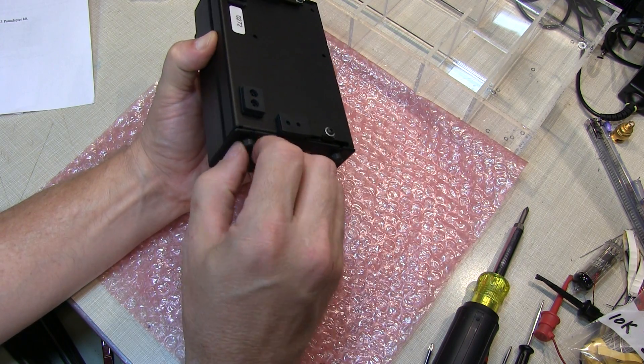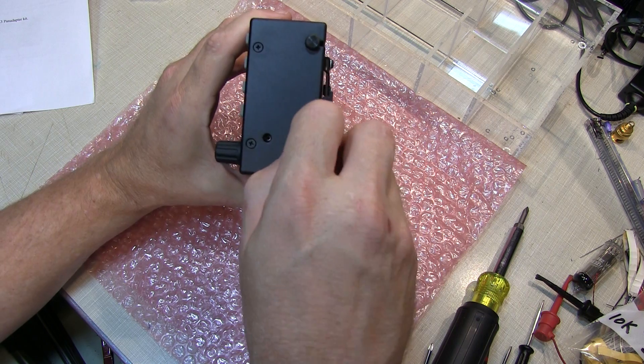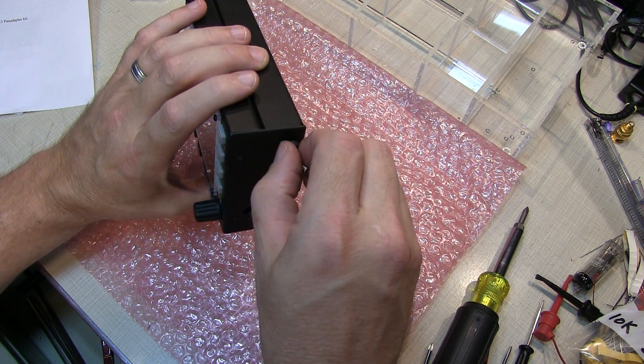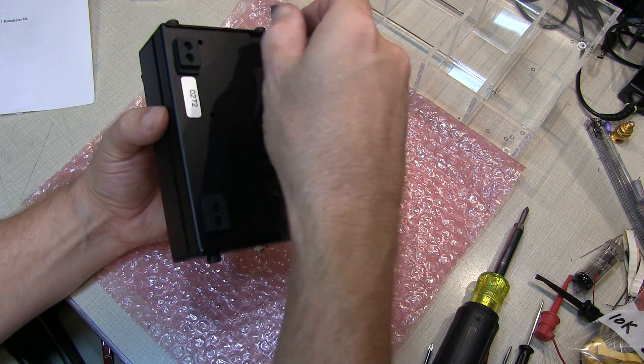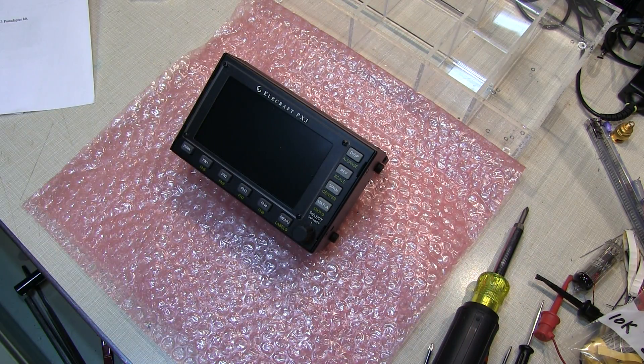With the halves in place, we can tighten up the lower two thumb screws to secure the case together, and then loosely tighten the top two — this will allow you to move the back feet so you can position them for standing the unit up next to the radio.